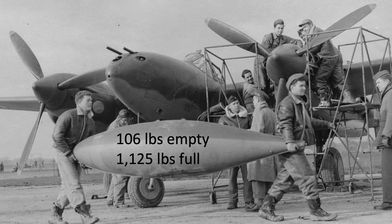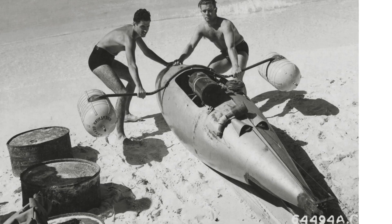Ground crews found ingenious ways to use these tanks for burning off some steam, like building a canoe and adding G1 oxygen bottles as pontoons.